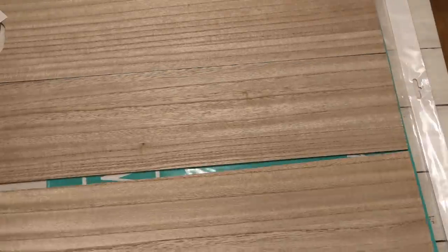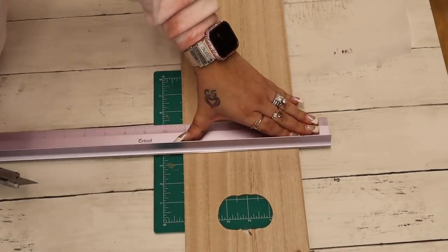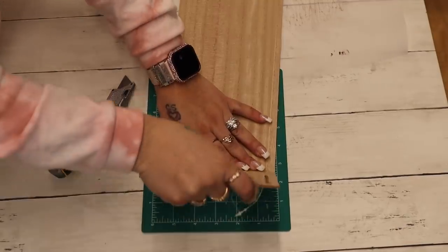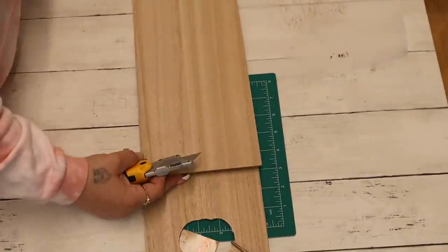Thank you for being here for DIY number four! I start off by taking three of these signs from Dollar Tree, lay them down on my Chalk Couture transfer to make sure they fit. I see they're a little long, so I use my utility knife and cut all three of those down to size.